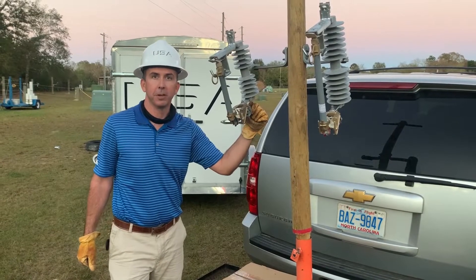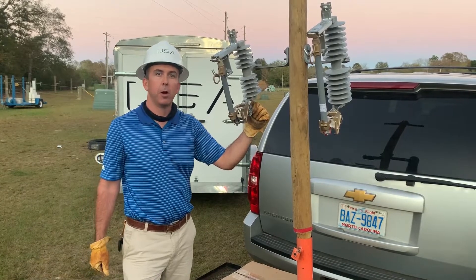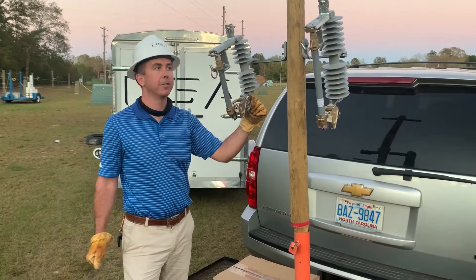Hello world, Mike Pridmore with Utility Service Agency. We're a manufacturer's representative for electrical hardware and products that go to the power delivery market.